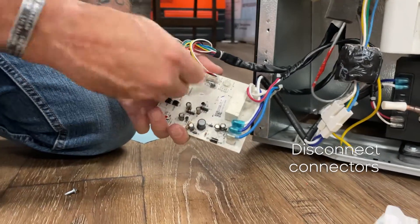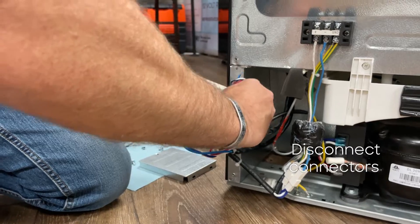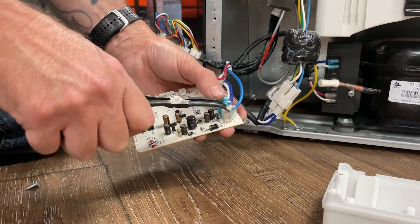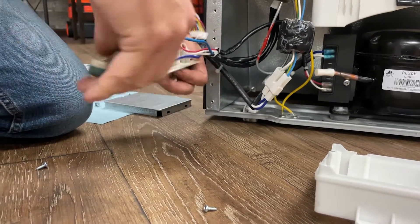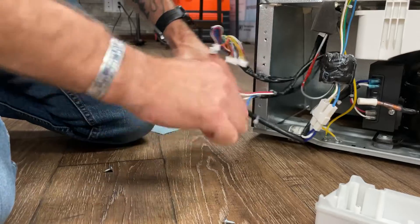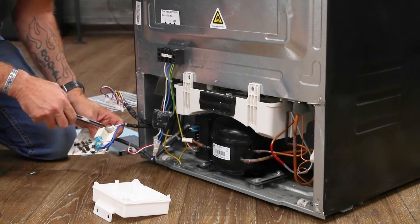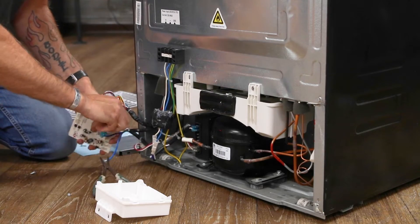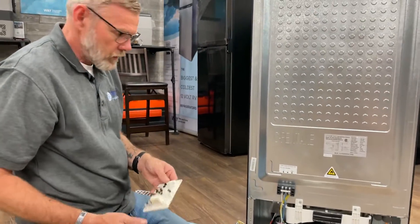Disconnect all your connectors. Then you've got your ground wire and your power and another power wire. Now you have your control board — your circuit board — removed. Now you can replace it with your new component.